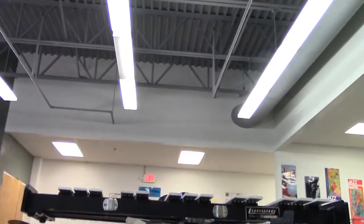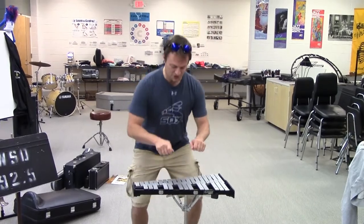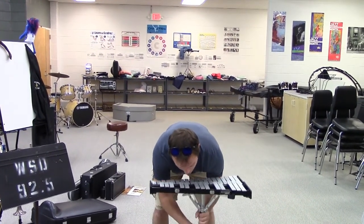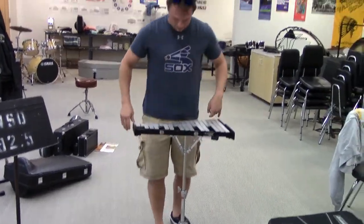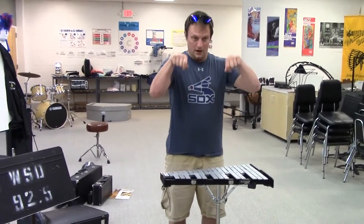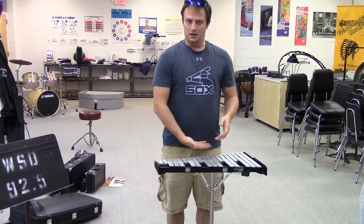At that point, you want to set up the bell kit to what I call belt height — right at tummy height, below your belly button, but high enough so you don't have to reach down or reach up when you're playing. For me this is right about where my belt is — comfortable, arms not all the way down or all the way up. It's the perfect height to reach all the bells comfortably. Make sure you set it up at belt height. Very important.